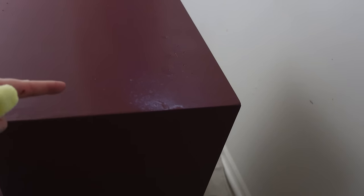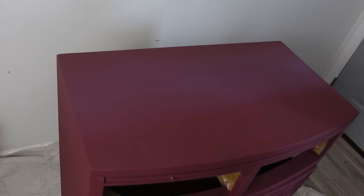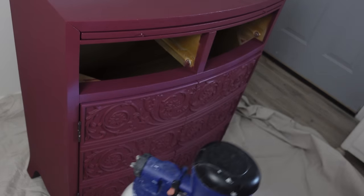On my second coat of sealer, because I didn't wipe the nozzle on my paint sprayer, it sputtered and a bunch shot in one spot. I just take a dry clean rag and wipe it right off immediately, then go back to spraying. You don't want to wait until that sputter dries or it won't look right. Make sure between coats you're wiping your nozzle down so nothing dries into it.